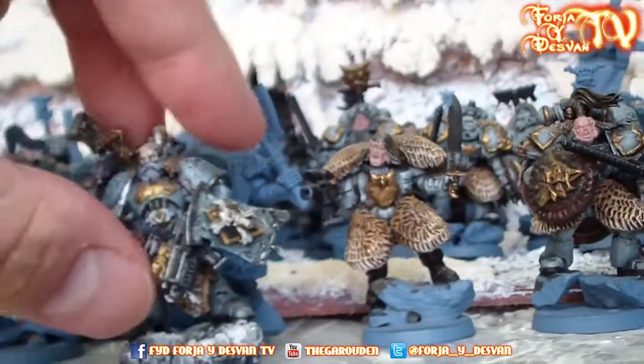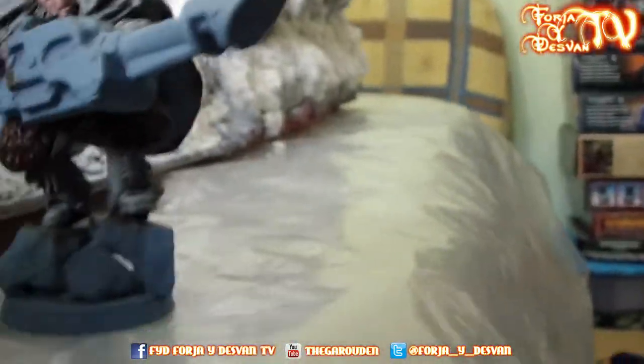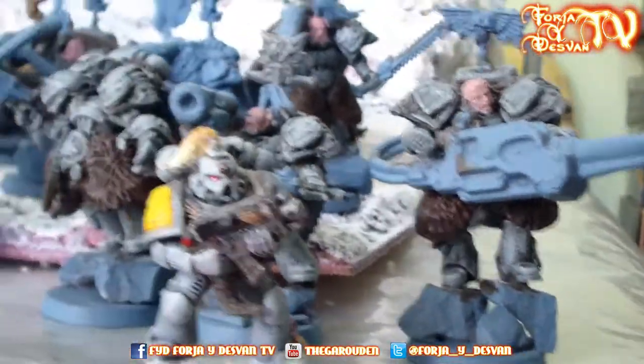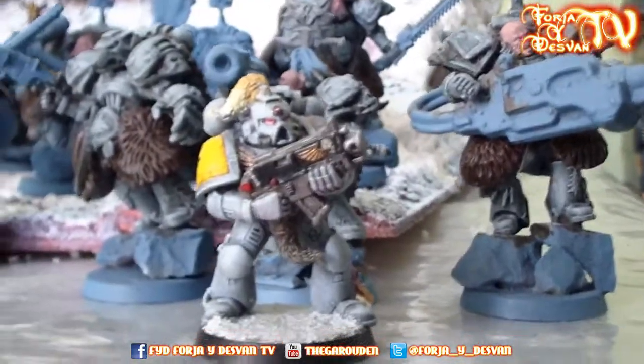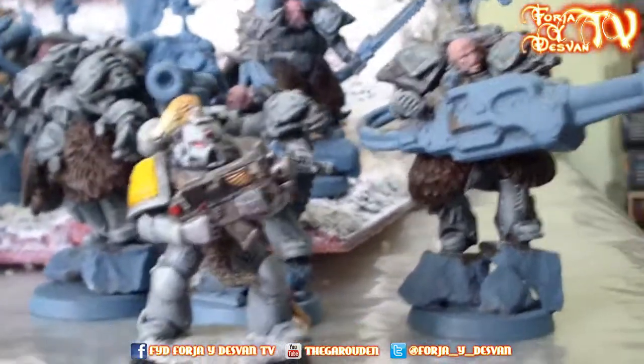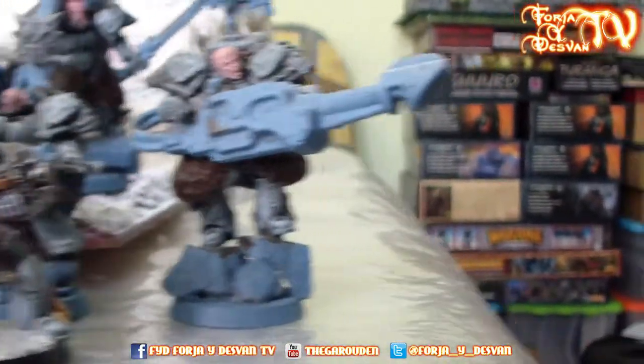Let's move this and start from the right zoom — here we are on the right. We can call him Paul; he's an old Space Wolf, 5th edition one I think, and he will be here so you can see him for scale purposes — how they look.